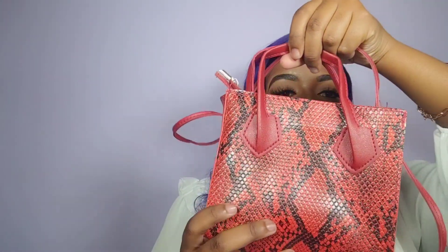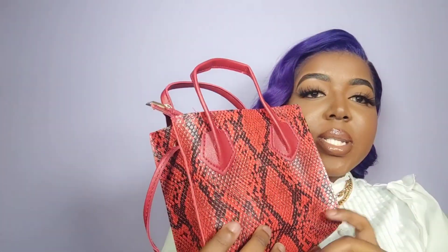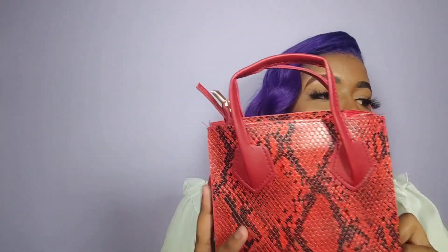On the side it does have these gold rivets. I believe you'd take a strip of material, tie a little knot on the inside, do the same on the other side, and then you'd have your little bag. Very disappointed. I'm rating bag number one a 10 out of 10, and bag number two a 3 out of 10 — it is an absolute joke.